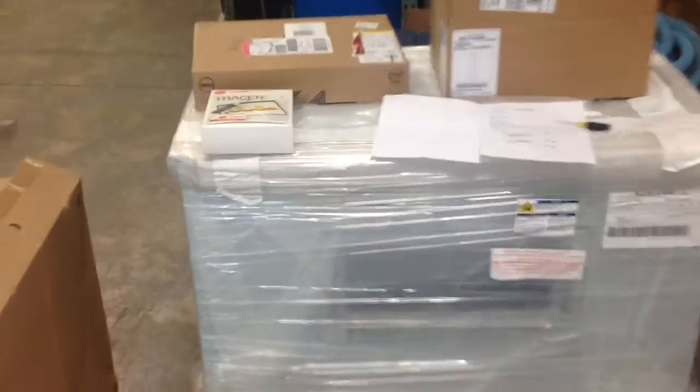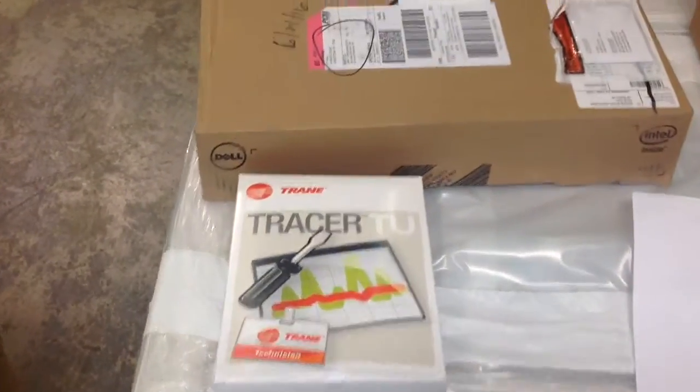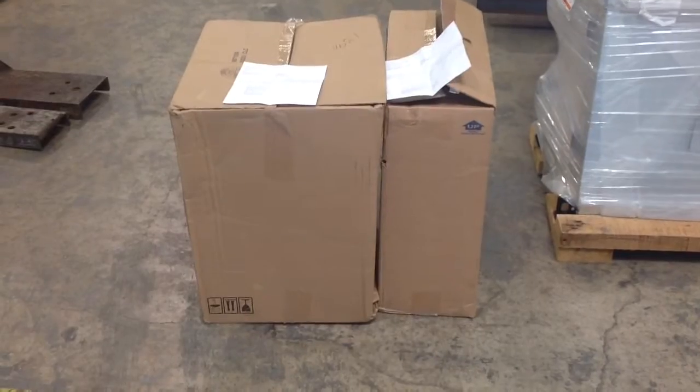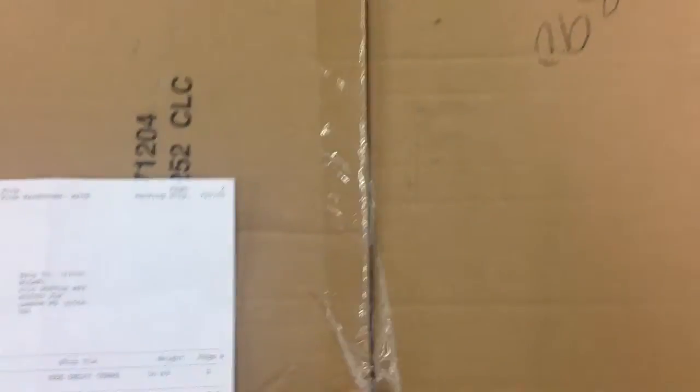On top of the mixing box section you can see Tracer TU software and a Dell laptop. That's one of those for the whole job — we'll have the Tracer TU loaded on the laptop, and just in case that would give you access to configure some of the controls, although they should be configured and set up based on our testing so that shouldn't be required. These two boxes have the filters: there are 18-inch bag filters, four of them, and then to the left there's a box with the two-inch pleated media filters.